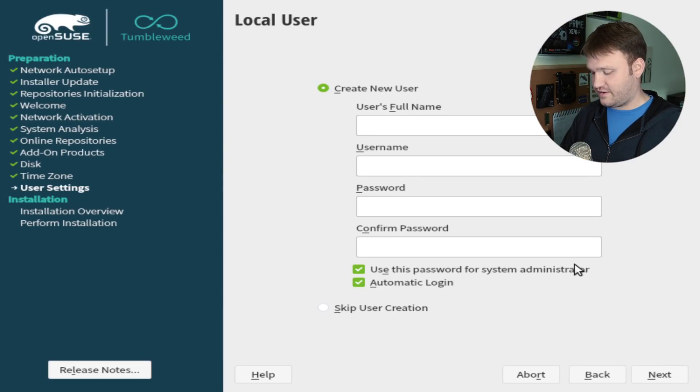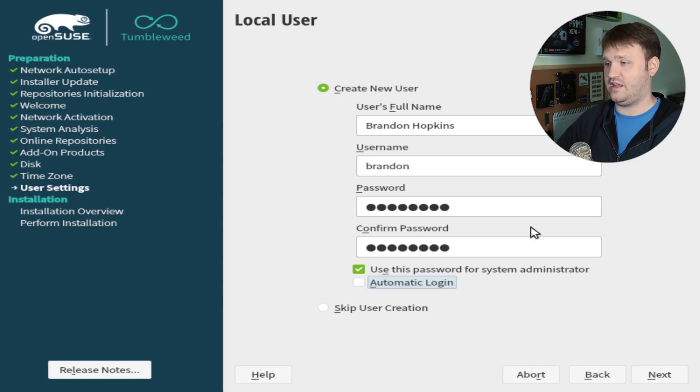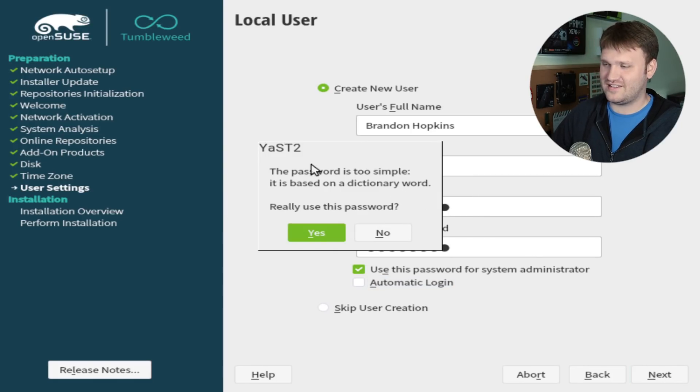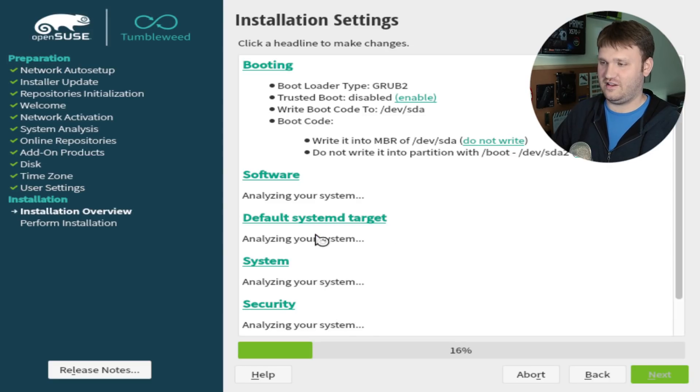Here we're going to go ahead and create our account. Put in your full name, username, password, all that fun stuff. You can use this password for the system administrator, which I do recommend. You can also do automatic login, which I do not recommend. You could also completely skip user creation altogether if you plan on using your computer as root, which I do not recommend. Hit Next. It says my password is too simple, but this is a VM so I'm just going to go ahead and continue with that.